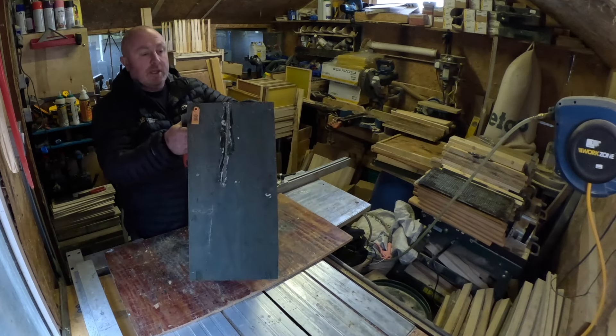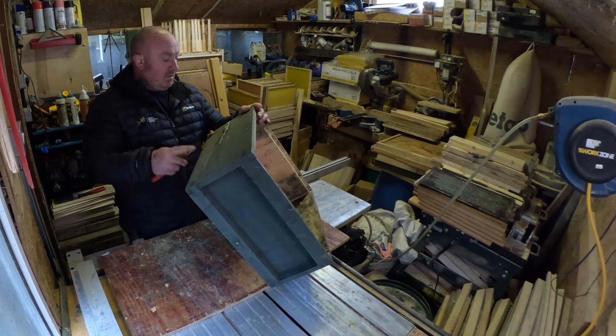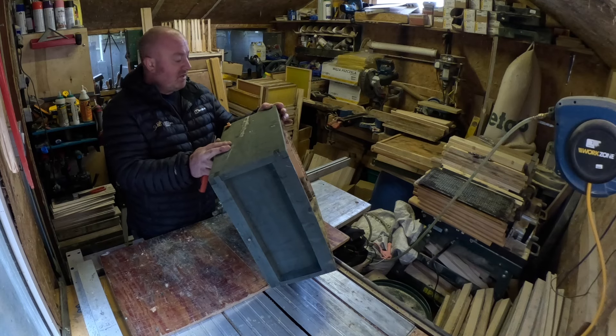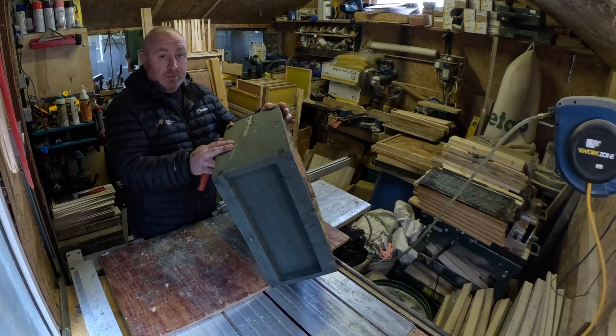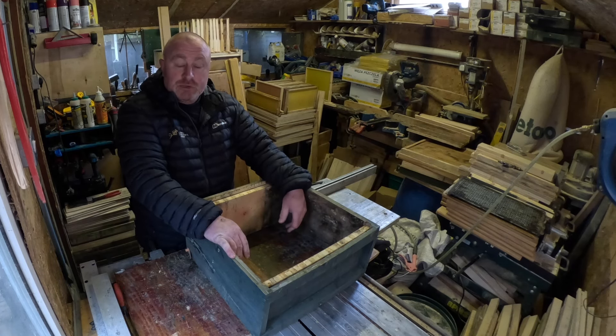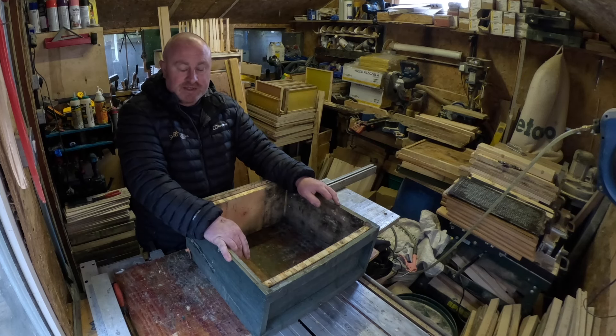They actually look really good. It's done the job filling the crack in, but time will tell whether it's a permanent job. Obviously if it doesn't work I'll update you. I think it's safe to say I won't be buying any more pine brood boxes from Bee Equipment. So thanks for tuning in again - well done if you've made it this far. Hope the weather picks up for you all and your bees are doing well wherever you are. Until next week, I'll see you again.